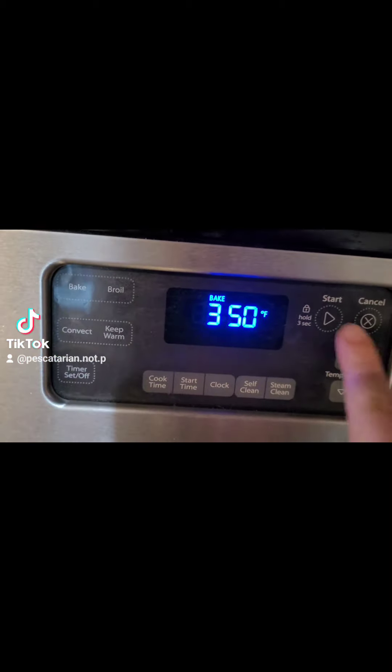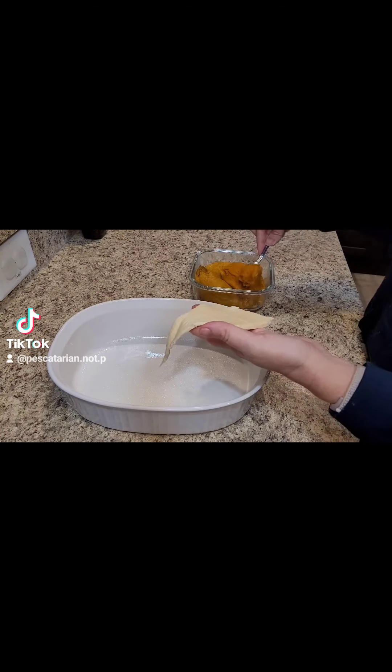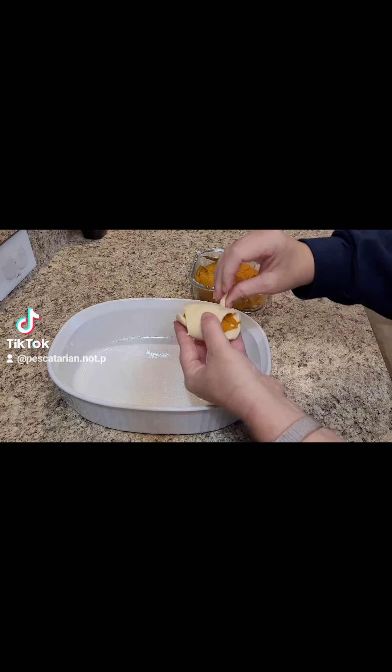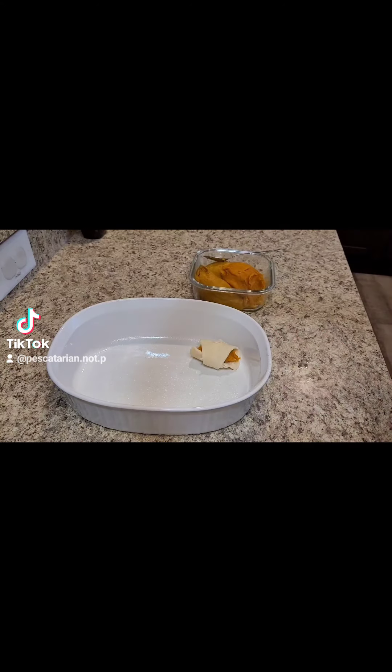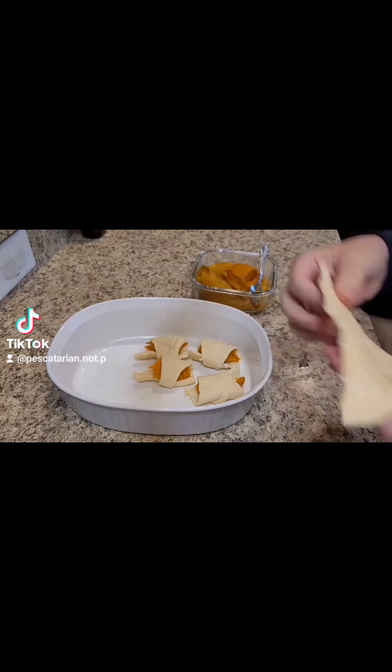I preheated my oven to 350. Then I took a spoon of the roasted sweet potato and put it inside the crescent dough. Then I rolled it up like it was a crescent roll. I did this for all of the crescent rolls in the container.